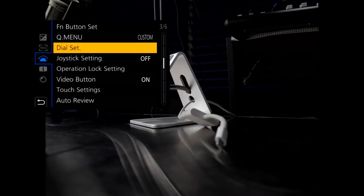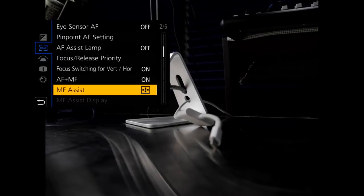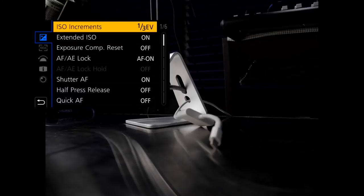I swear, it needs a search. You know what it needs is voice activated — just bring it up and say, 'camera, find me the menu for image stabilization.' I've probably scrolled past it already and some of you are going, 'you went past it, you idiot.'